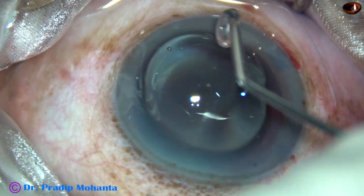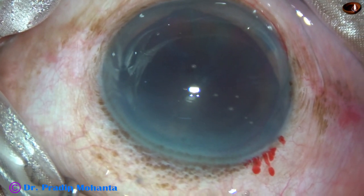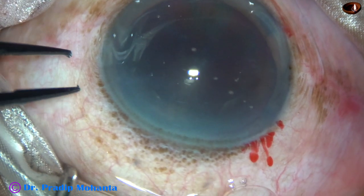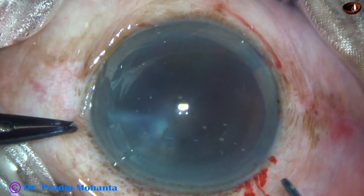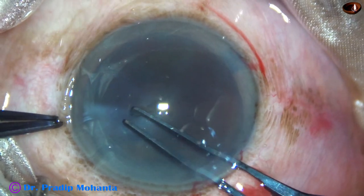The methylcellulose is applied over the corneal epithelium. In this video, we will see that the methylcellulose can protect the corneal epithelium very well.